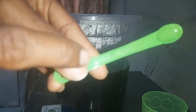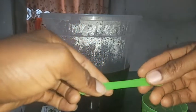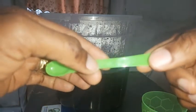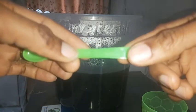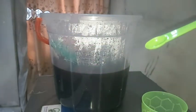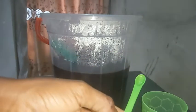We're going to be using the smallest measuring spoon, which is 0.6 ml or one-eighth teaspoon. If you have your measuring spoon, use the 0.6 ml or the one-eighth teaspoon measurement.